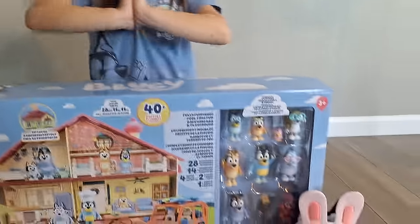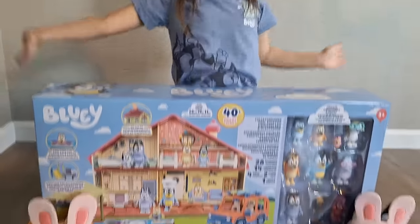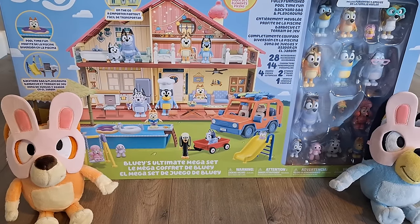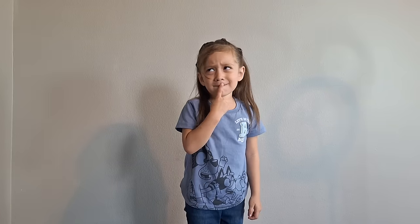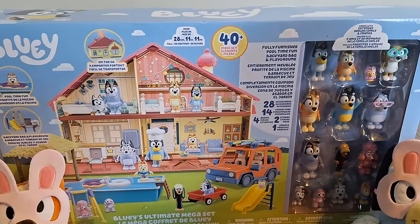Welcome back to Fashion and Fun. In today's video, we will be opening — what is it, Sophia? A Bluey toy! It's Bluey's Ultimate Mega Set. And what store did we find this? Costco! Costco!